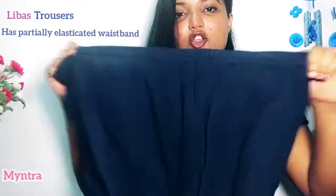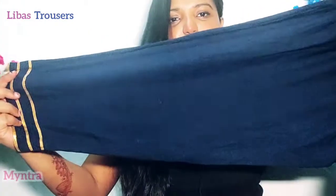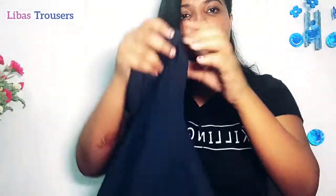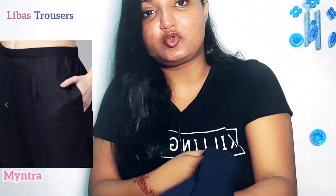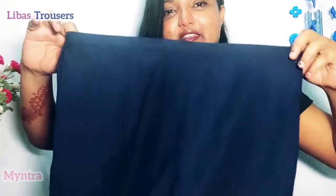Now let's talk about the trouser. This is navy blue with an elastic waist, very comfortable. It has a lace-type design in thin golden color on the front. You have two deep pockets here — a lot of space for your wallet and phone. It is very soft and the material is pure cotton.